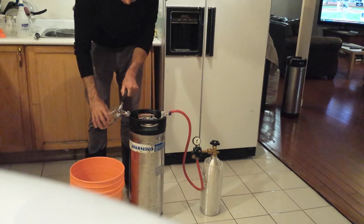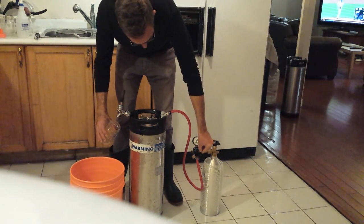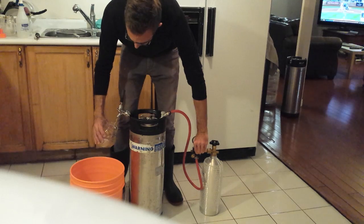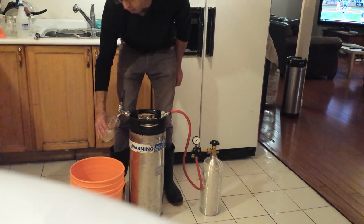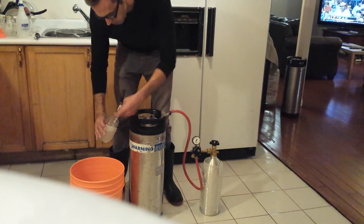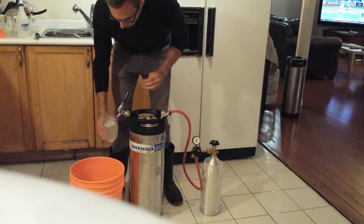Check what pressure you've got. Turn the screw a little more clockwise to increase pressure. Keep adjusting until you get a nice pour. If you have too much head, turn the regulator to the left to reduce pressure.